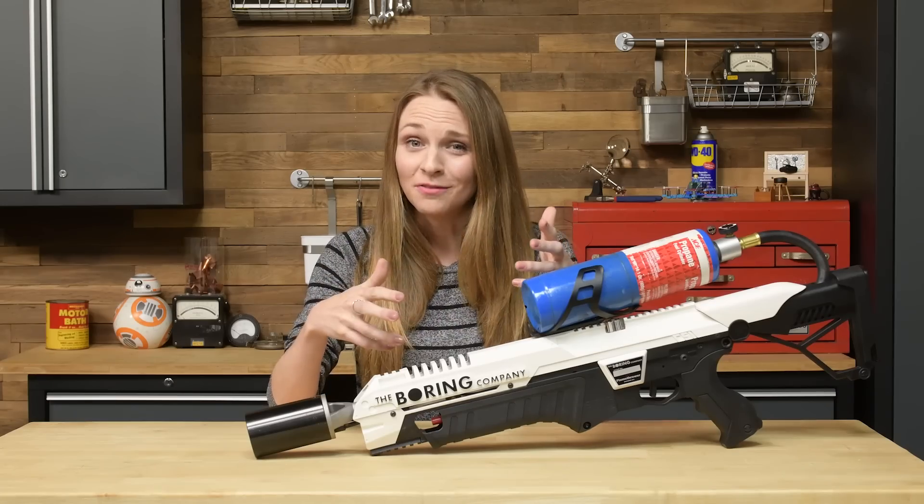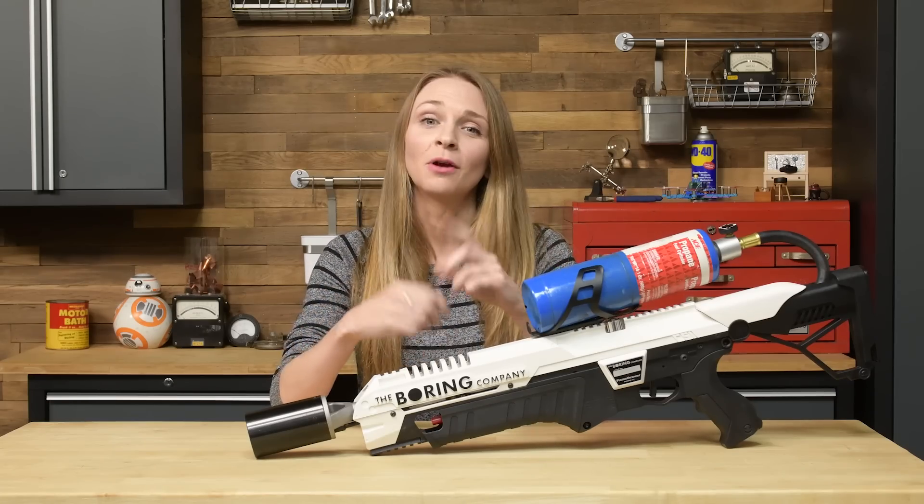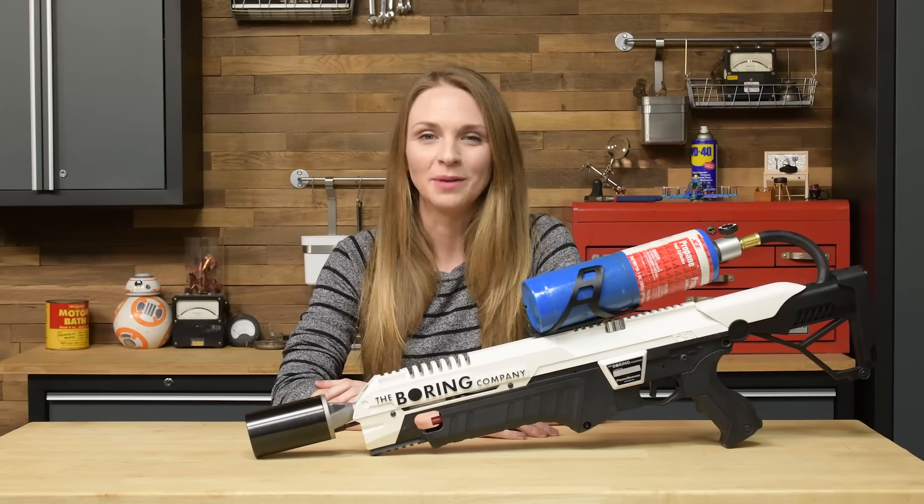Instead of trying to light stuff on fire, we disassembled the Not-A-Flame-Thrower, and on this episode of Gadget Guts, we're gonna show you how to fix it when it breaks.